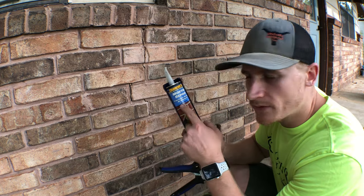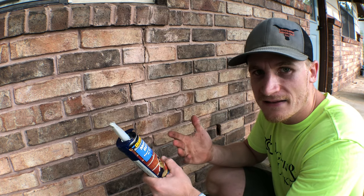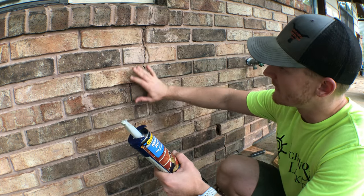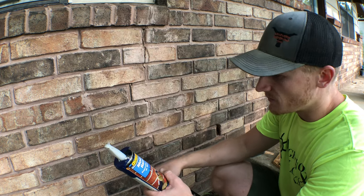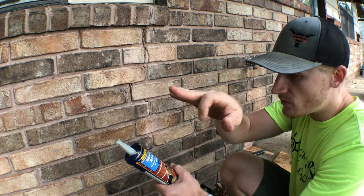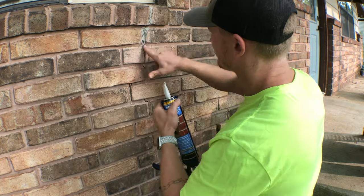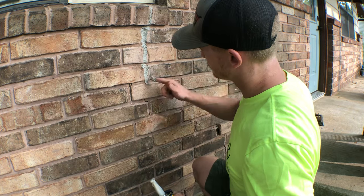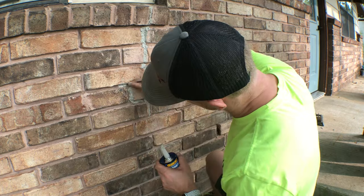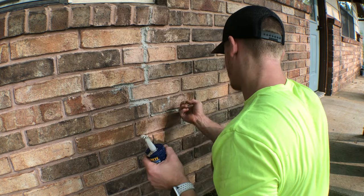I've got this stuff called Quikrete Mortar Repair — it comes in a tube and fits in a regular caulk gun. I've never used it before, but I've read online that it works really well and it's pretty simple. Now that I've got everything scraped out, I'm just gonna run this along and smear it in with my finger and it should close everything up just fine. I'll fill any small holes I see as well.